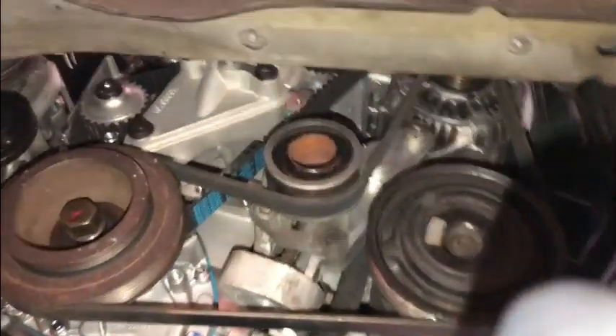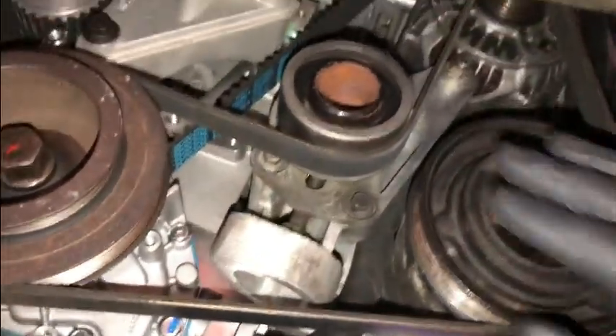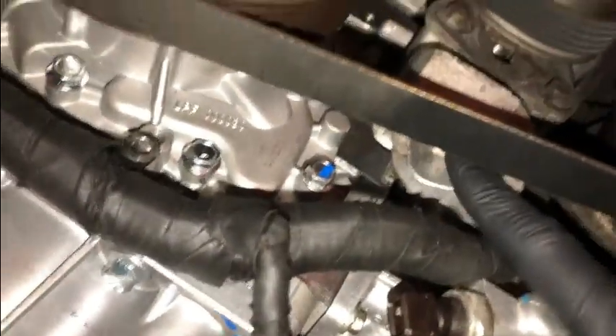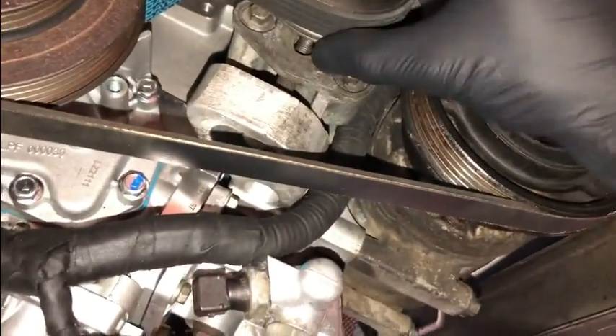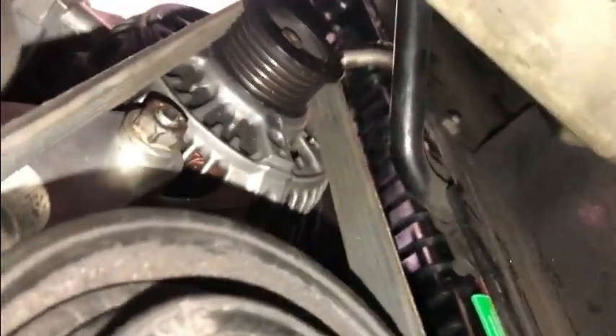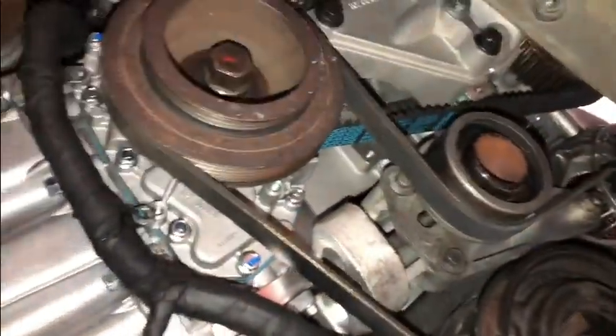This is the ancillary drive belt in this situation. To get it on, you loosen this bolt over here and it releases the tension, making it easier to get the belt on. What this belt services is the alternator and the air conditioning compressor, then it comes over here to the main crankshaft pulley. You can see there's a timing belt that also runs off that.